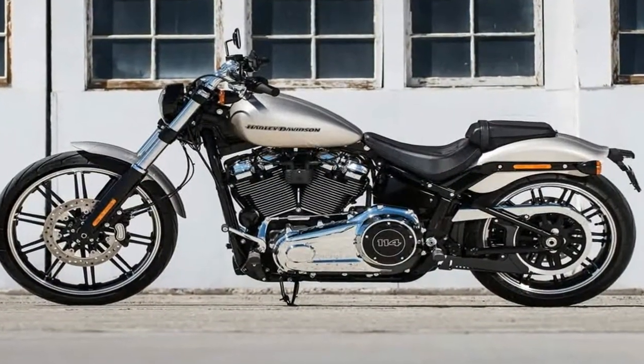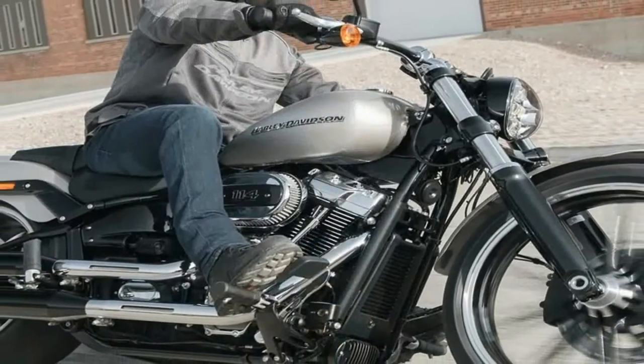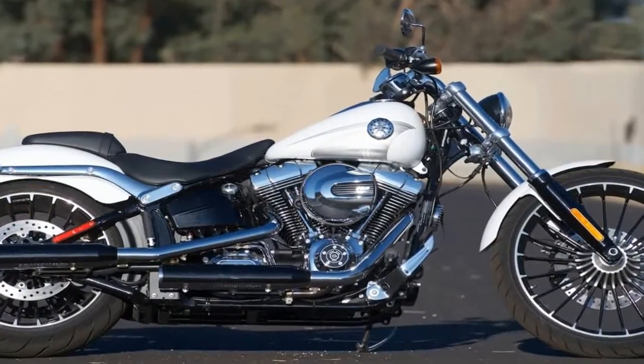I was looking at the base model Breakout, and yeah, it had a whole raked out hardtail chopper thing going for it. But something was throwing me off — something was wrong with the profile. The fly line was off.